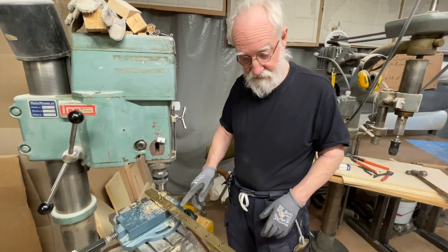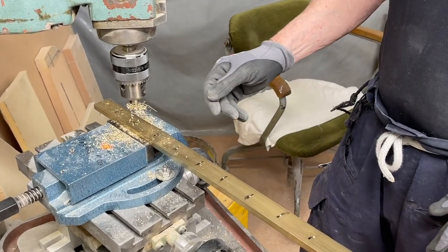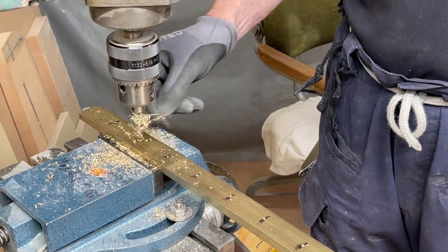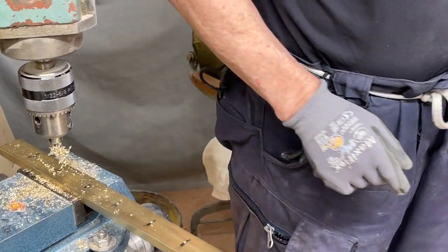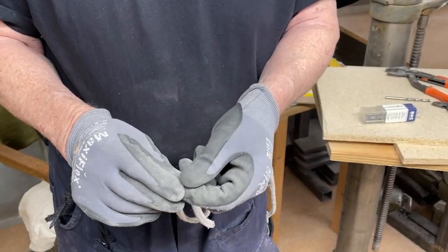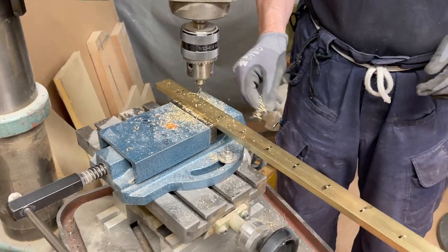Hello friends. This is the aluminum bronze I'm gonna use. It's very hard, so I drill the holes now before — and even then one of my drills broke, but I re-ground it and got it out of the hole.